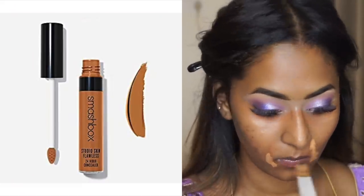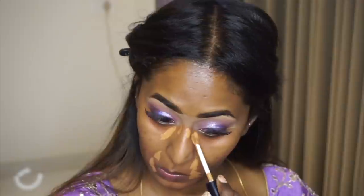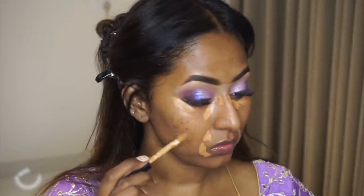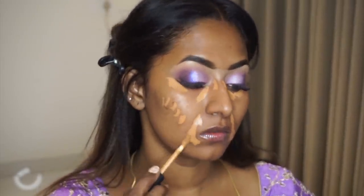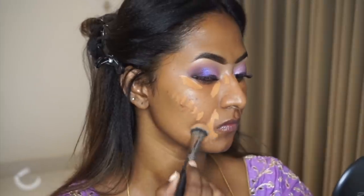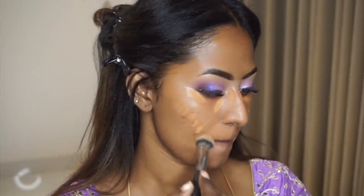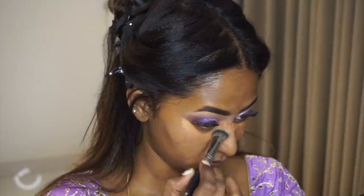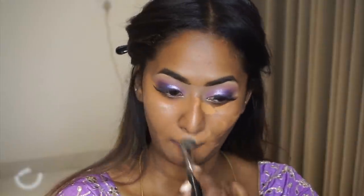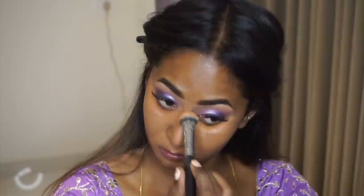Then I took the Smashbox Studio Skin Flawless Finish Liquid Concealer — a very recent purchase — in the shade Medium Dark Beige, which has a lot of orangey undertones. I used that to conceal all the hyperpigmentation on the face and blended it out using my concealer blending brush. It's a very thin yet high coverage concealer and I really enjoyed using it.